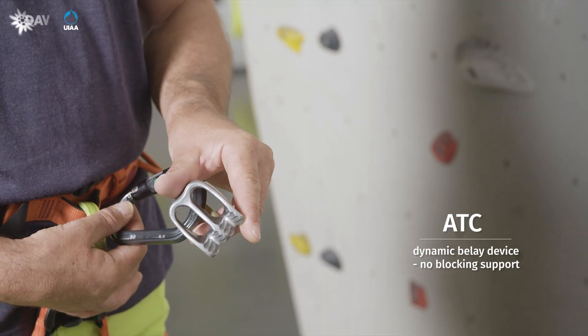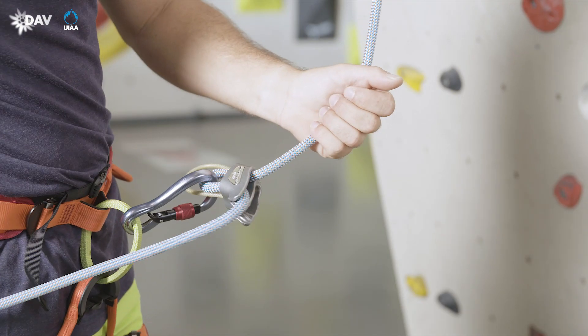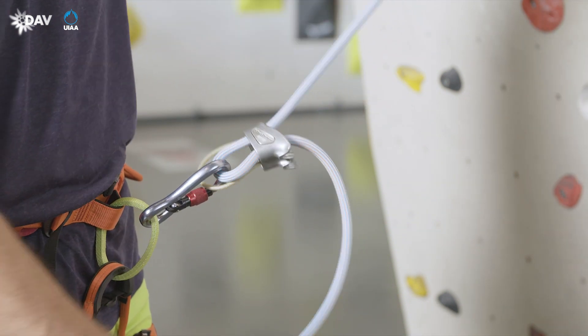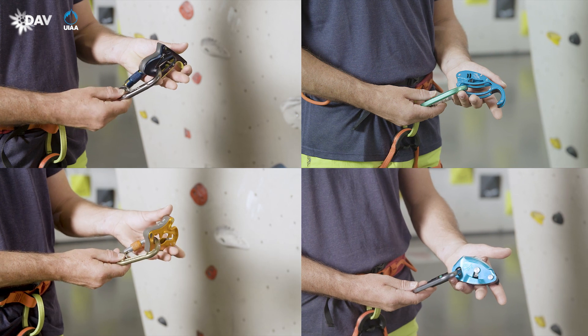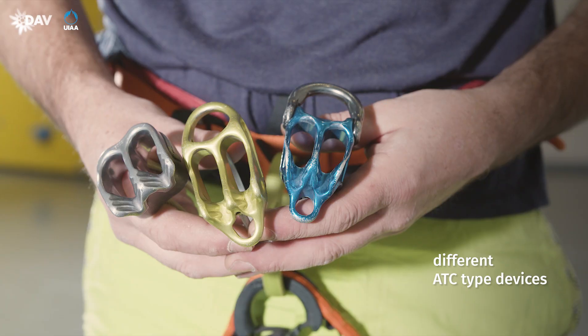The ATC is a dynamic belay device. The braking effect of ATC devices is based on the double bend principle, wherein their brake force is caused by the brake hand at the brake side rope alone. For belaying in sports climbing, semi-automatic belay devices, due to their blocking support, offer a safety advantage compared to dynamic devices.